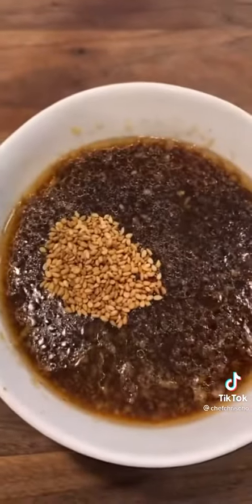Pour the blended mixture into the soy sauce mixture. Add 1.5 tablespoons of sesame seed and just a little bit of black pepper. Throw in your kūbūgi meat and give it a nice little rub.